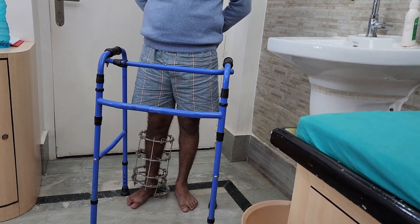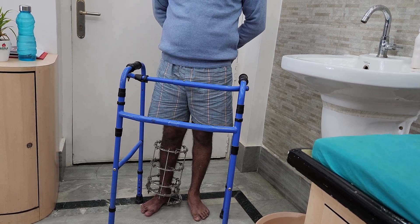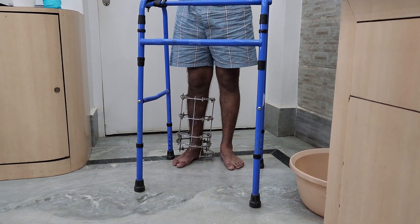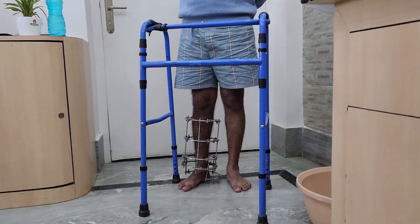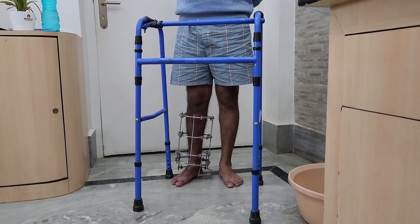Dynamization was done on the 18th of November — so after 3 months of Ilizarov fixation from August. Dynamization was done and the patient was advised to walk full weight bearing.